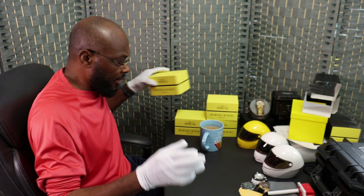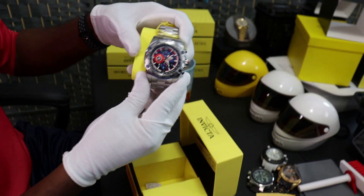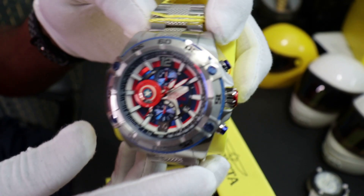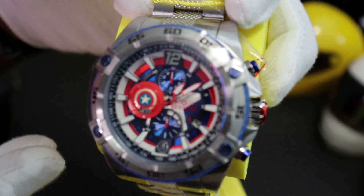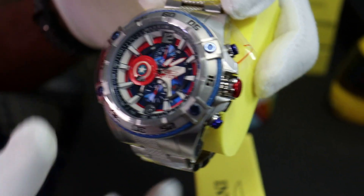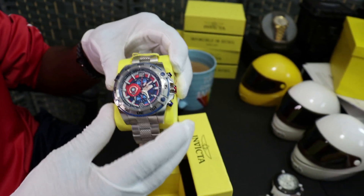So now we're going to go into this one here - this is another Captain America again, but it's a different one. Remember, they have a lot of different styles of Captain America limited edition from Invicta. I love Invictas. They make great watches, beautiful watches, strong watches - they're very heavy. But no company is perfect. I just don't like the silicone bands on the watches. You guys are going to see what I'm talking about in a minute.